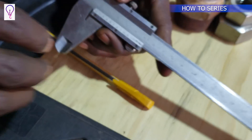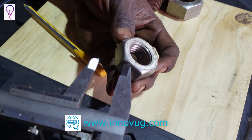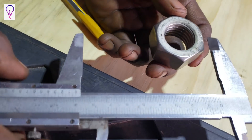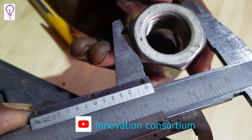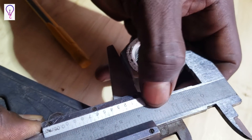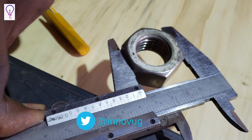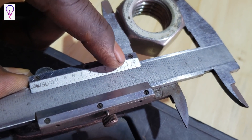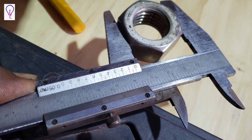Practically, if I'm to measure a nut — specifically the distance across flats — I open my calipers, move the moving jaw open, then push it to close against the flats. You can see the reading. The reading on the main scale is showing 35. But if you look closely, the zero mark is not coinciding exactly on the 35, meaning it is 35 millimeters point some more decimals.